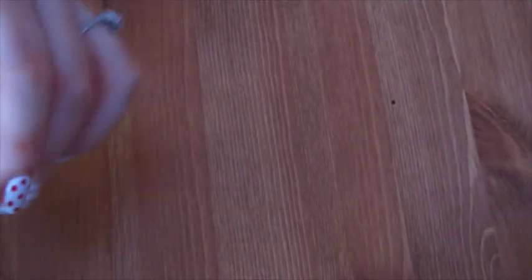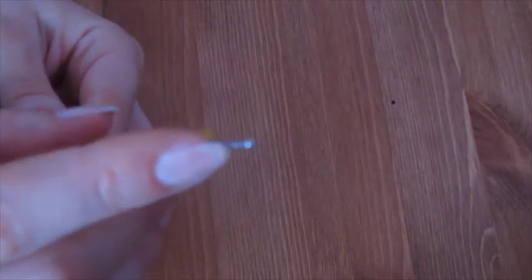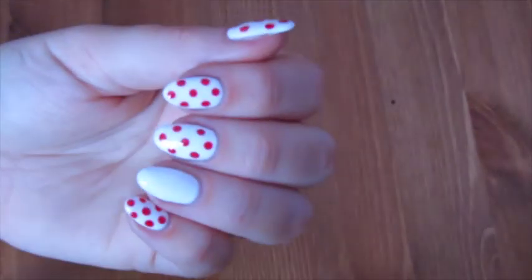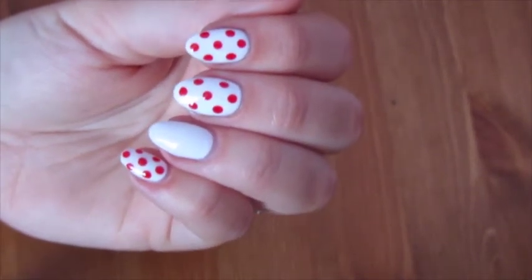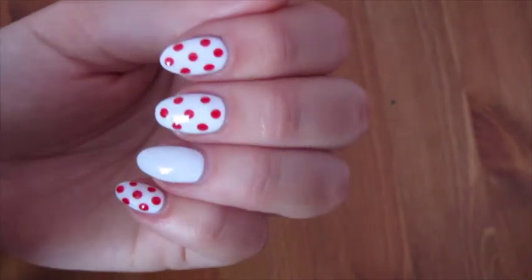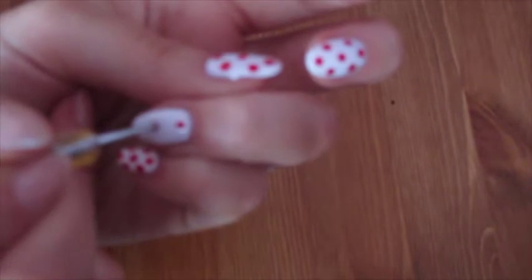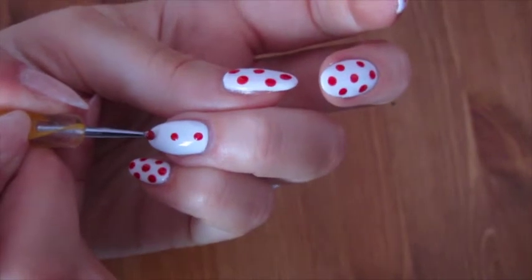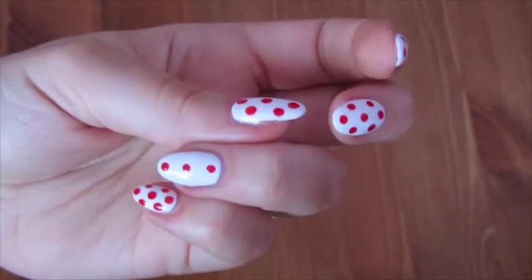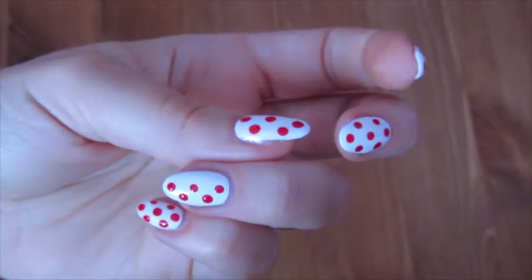So then you just need to wait for that to dry before you start putting some polka dots. Once your base coat colour has dried, I'm then going to get a dotting tool. I'm going to be using this end right here and putting some of the red polish onto some paper or foil. I'm just going to dip the dotting tool into the paint and then just place the dots — first of all in a row of three or four, however long your nails are, and then I'm just going to put a dot in between each one like that.